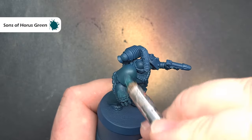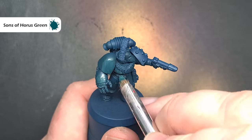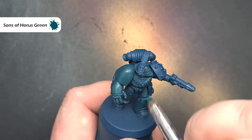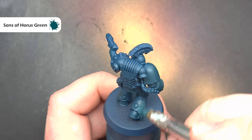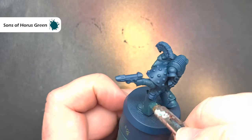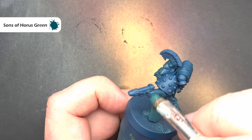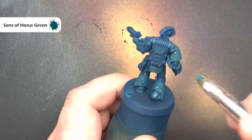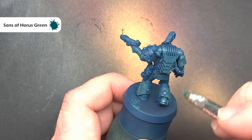I'm going to carry on using Sons of Horus Green next, which is going to start to brighten up the model. I'm focusing around those areas that get the most light, using a combination of dry brushing and a stippling motion, but with paint at the same consistency as a normal layer and wiping most of it off my brush.